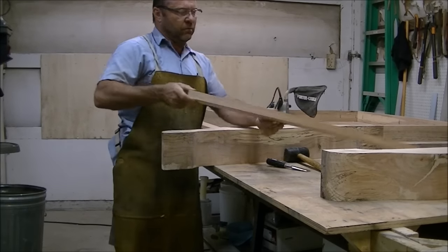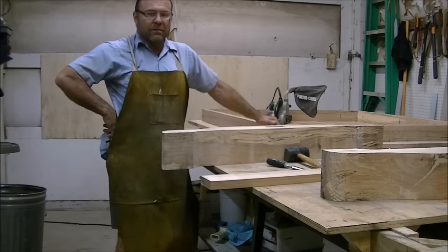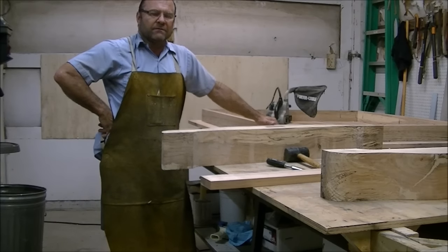I appreciate y'all watching. If you want to see this project all put together, this is a formal dining room table for my daughter. Just click on the other videos. Thanks for watching.